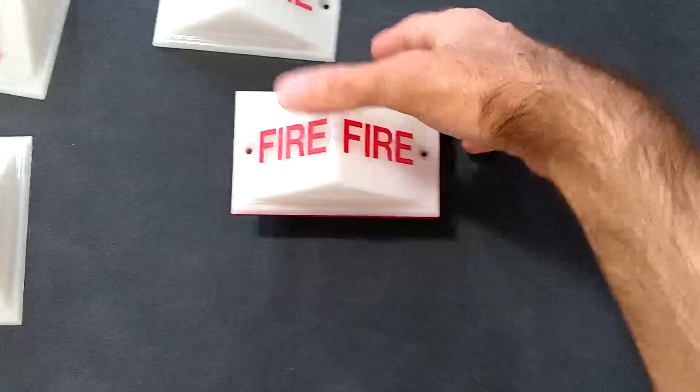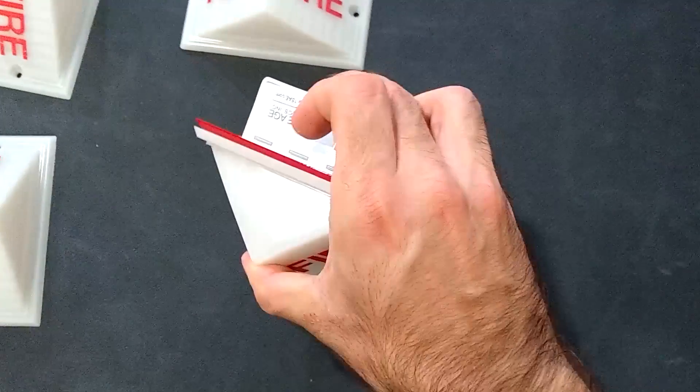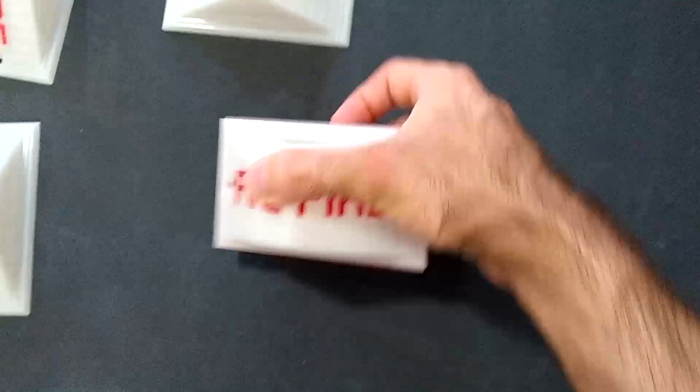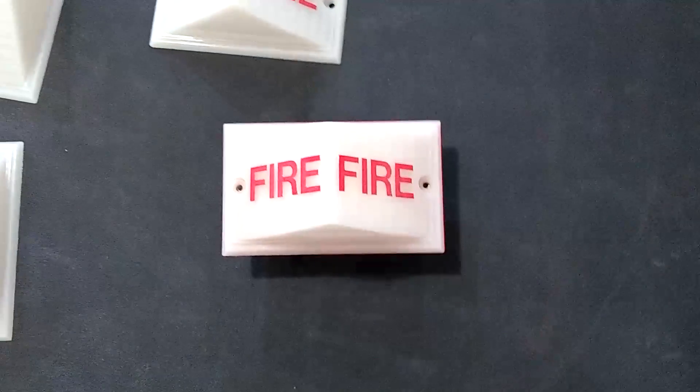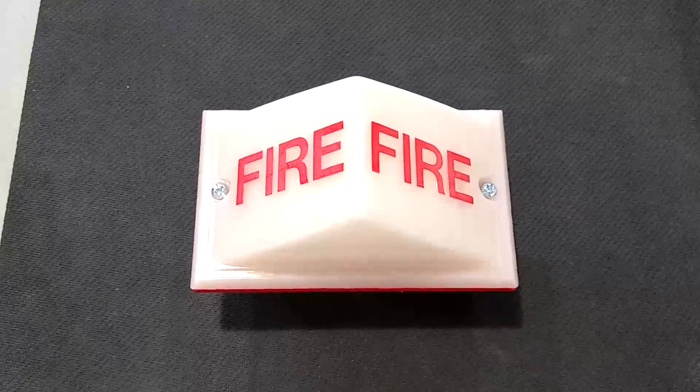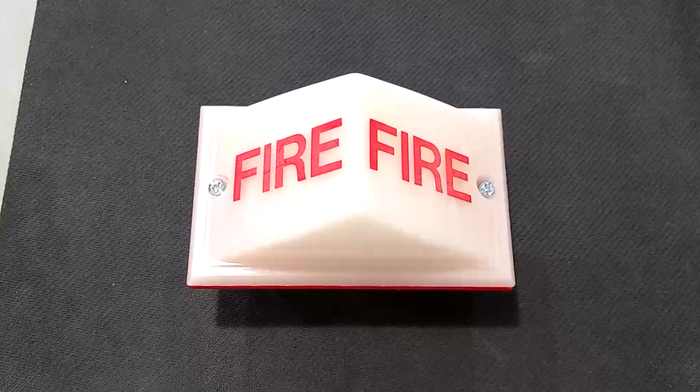Just like that. So I did need the backplate to actually bridge the gap, because these are ever so slightly too deep. Now I'll screw it on and see how it looks. The space-age strobe light is now firmly affixed to the Simplex strobe lens, and it's looking pretty darn snazzy if you ask me.